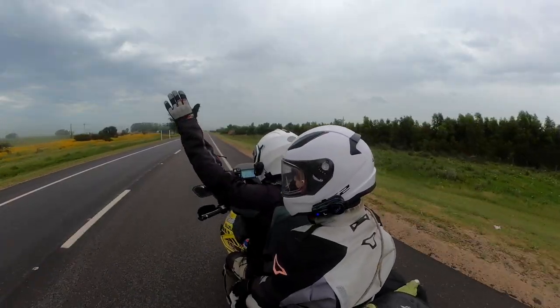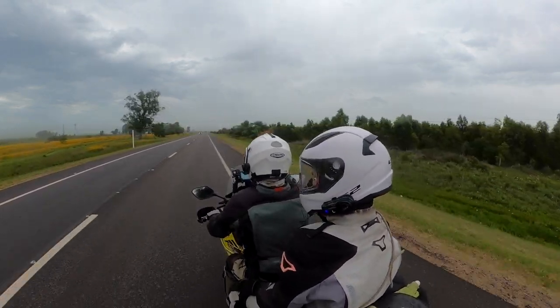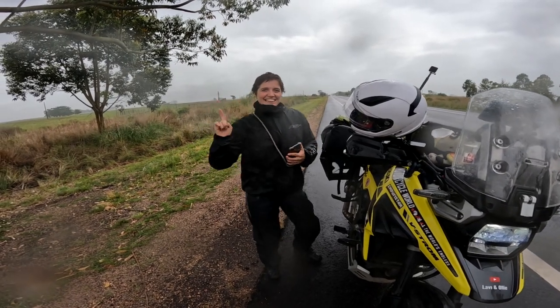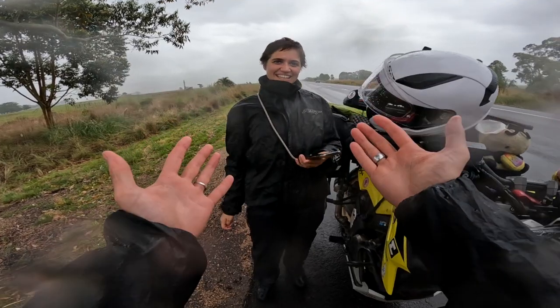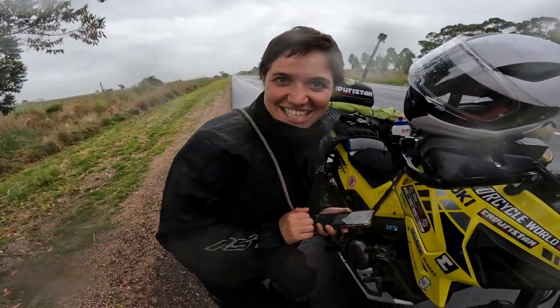We've made it into Uruguay — country number 8! We just crossed over the border, and now it's time to check if the Holofly SIM is going to work its magic and connect us to the internet here in Uruguay without us having to do anything. Let's check it out!